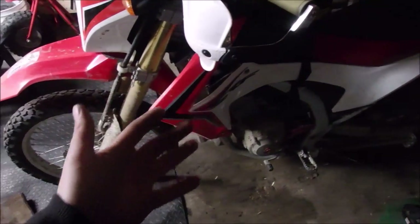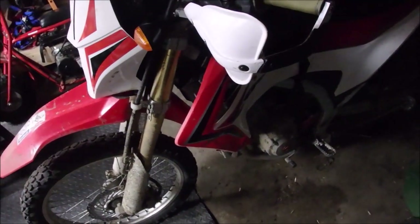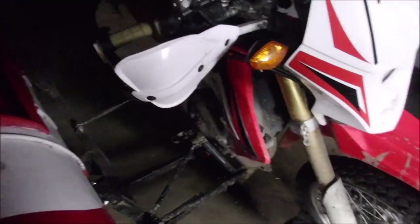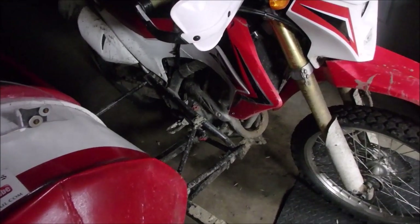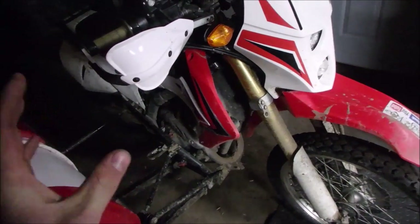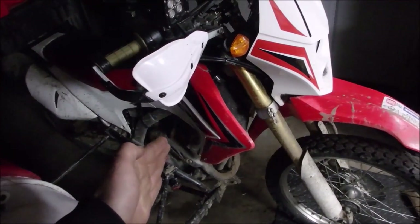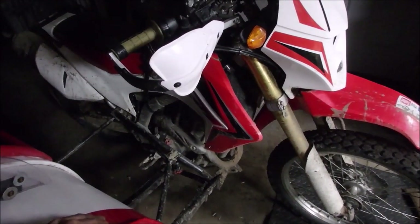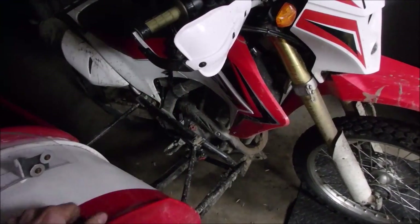It's a workhorse of an engine now. Honestly, I don't think I could go back to running this as a 250 bike — it's too much fun like this. Because if this engine grenades, which I really, really doubt, I'm probably just going to drop like a 650 or a 500 in this thing.